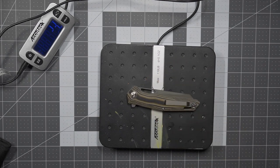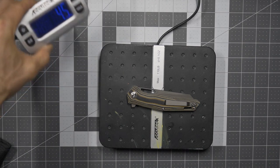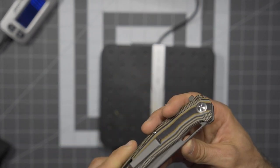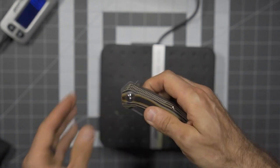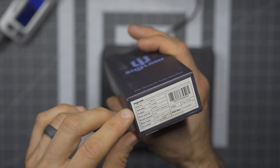Getting the BOA on the scale: they report 4.48 ounces, my scale reads 4.5 — absolutely within tolerance, very nicely done. The Shieldon BOA is pretty cool.